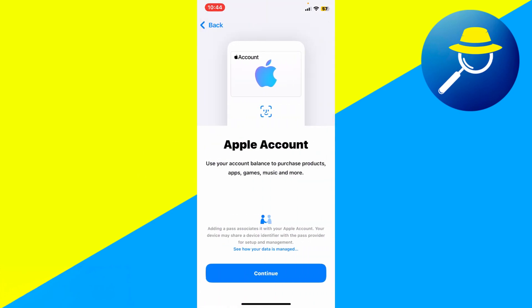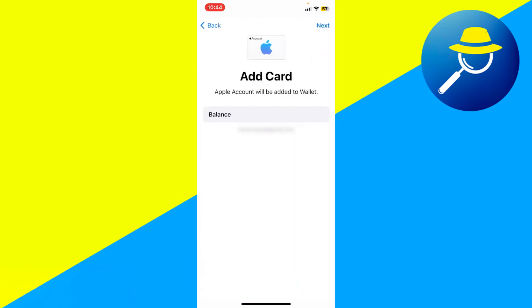This lets you use your balance to purchase apps, games, music, and more directly from your wallet. Tap Continue to proceed. Your Apple Account will load automatically. If you have an available balance, it will be displayed here. Even if the balance is zero, you can still continue the process.